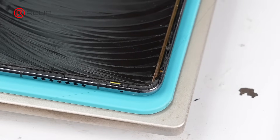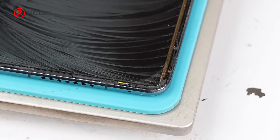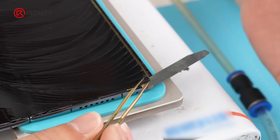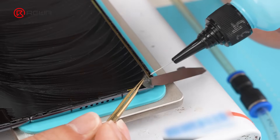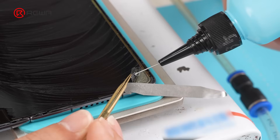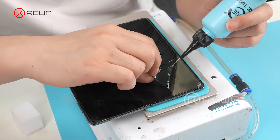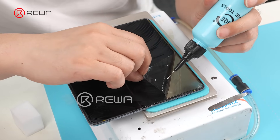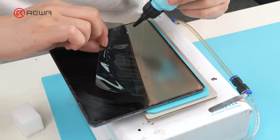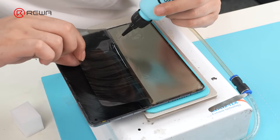Make a small incision with the cutting wire. Use a pry piece to support. Drop in special liquid gradually and lift the polarizer with tweezers. Do not use cutting wire here — it may damage the display layer underneath, which also contains the touch layer. Be patient, slowly adjust the peeling angle, and avoid applying too much force on the display layer.